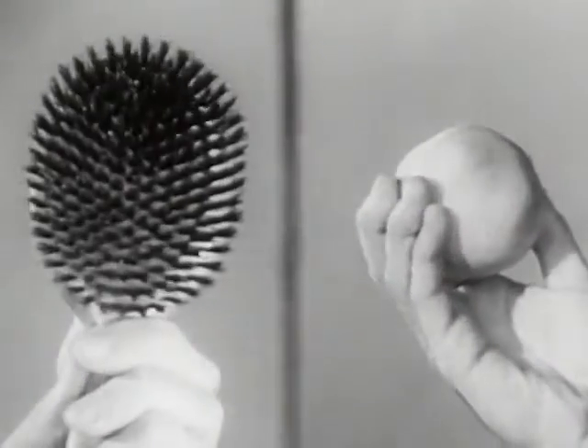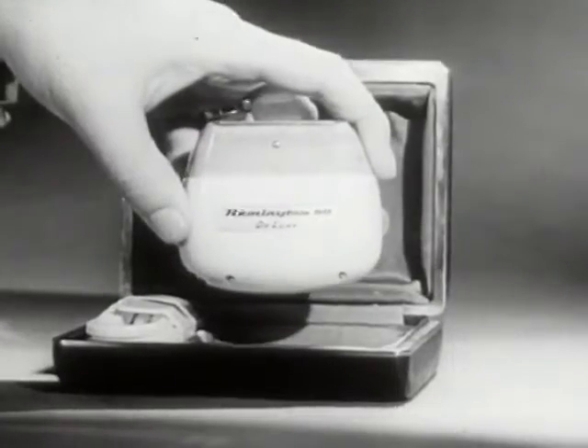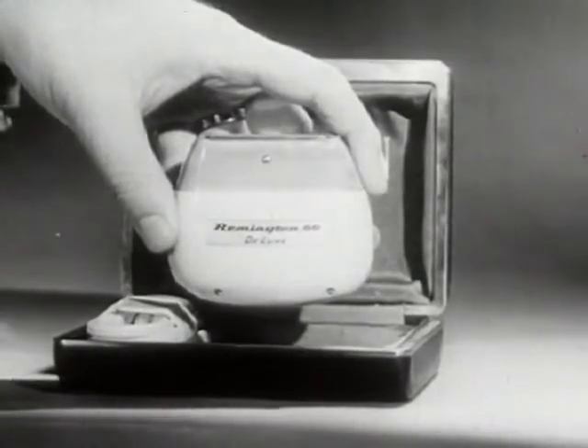Remember the amazing demonstration of the peach and brush. For the close, comfortable shave you've always wanted, reach for the Remington Electric Shaver.